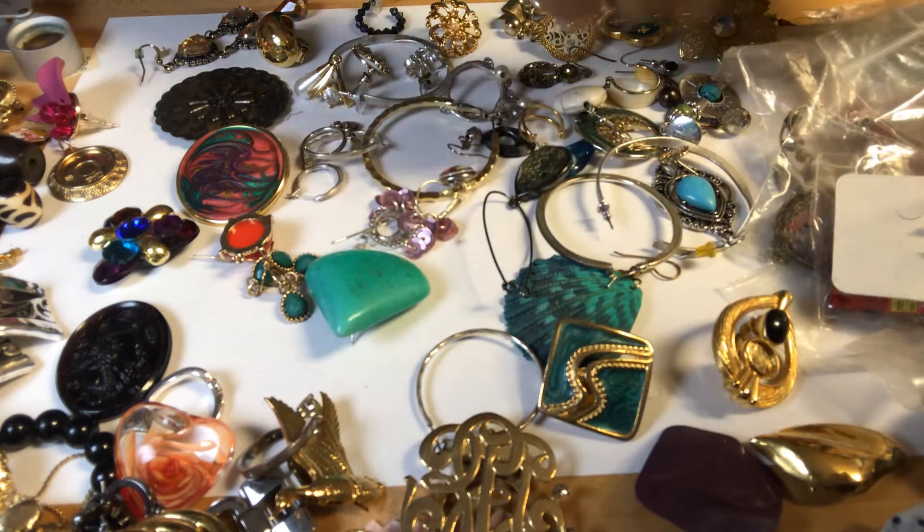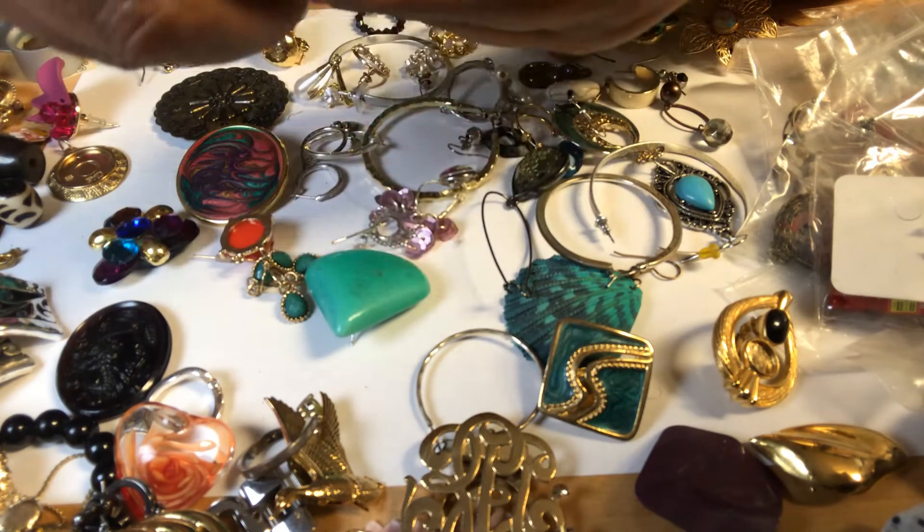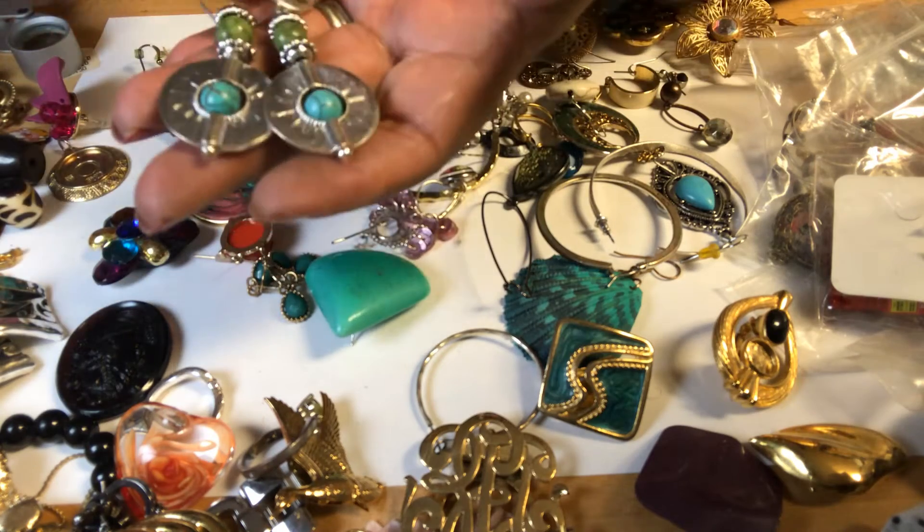Okay, we have another pair here. No markings that I can see. Very modern model.